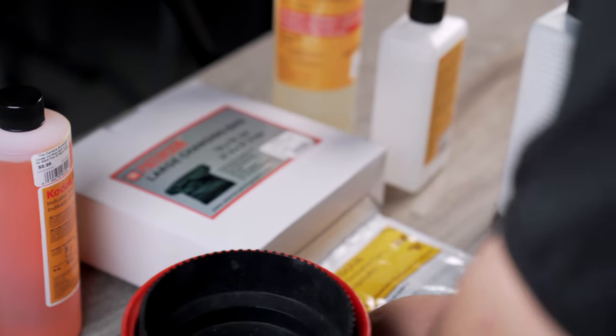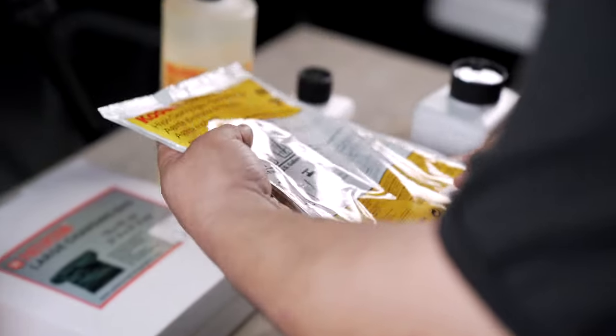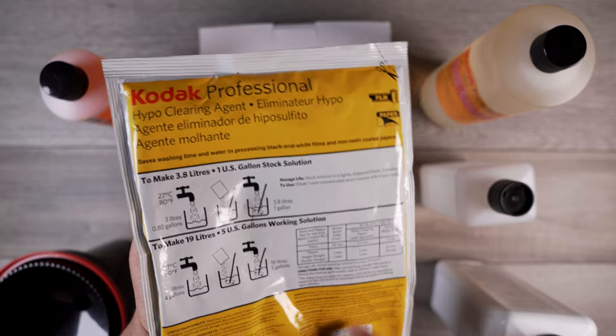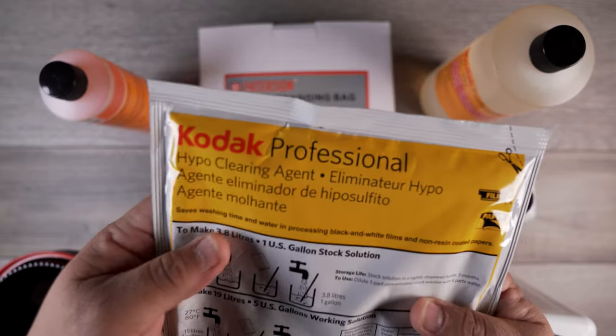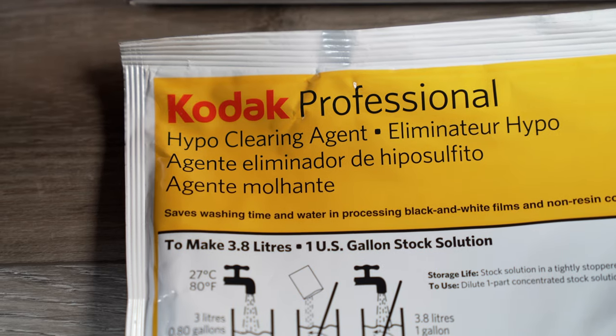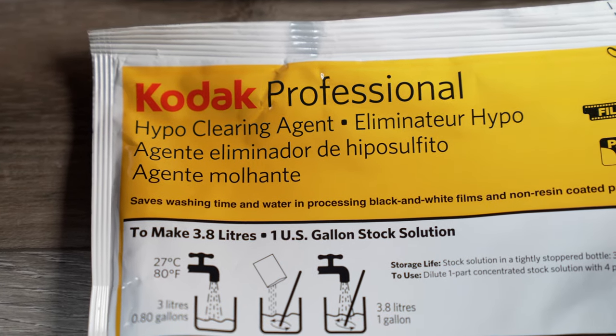Now one of the last steps is going to be your hypo clearing agent. This is basically a powdered mix that you dilute down, add it to your tank, and it basically cuts down the wash time.